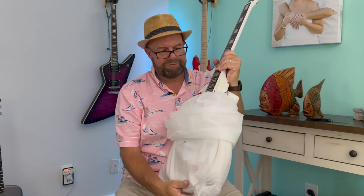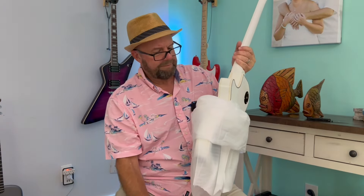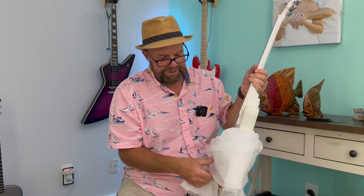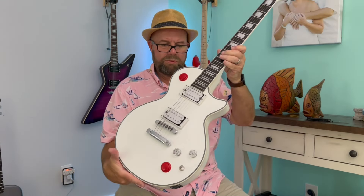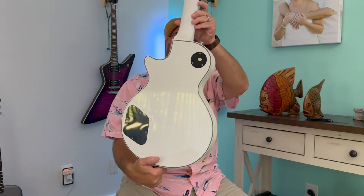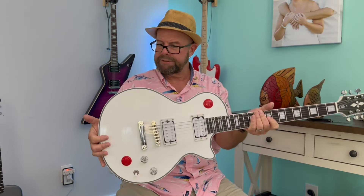Nice. Big beefy kill switches on here. It's got binding on the front and the back. This feels really light for a Les Paul style guitar. That is nice.